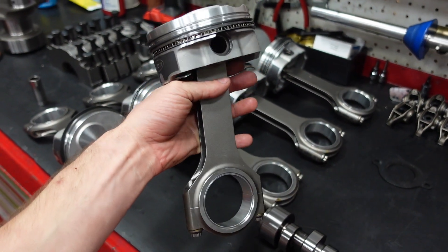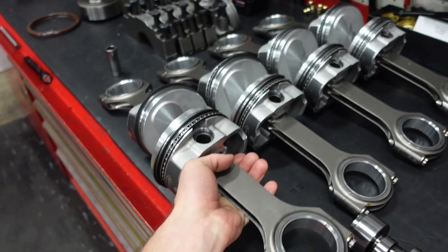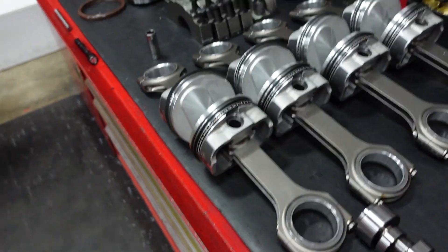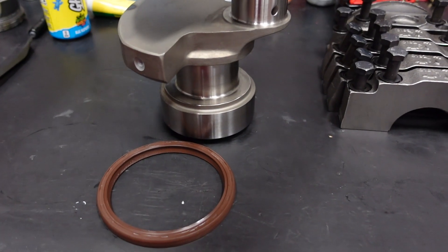We're using an Icon forged piston that has the rings gapped for a nitrous application. The crankshaft is our standard 4.25 stroke one-piece rear seal crank.